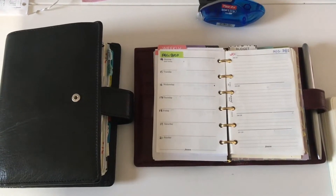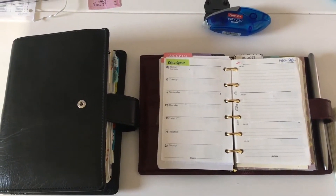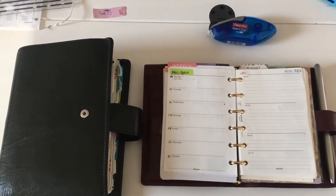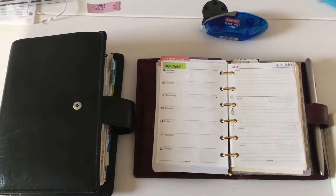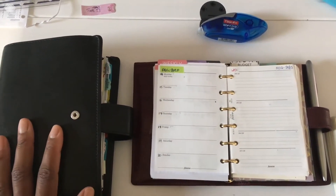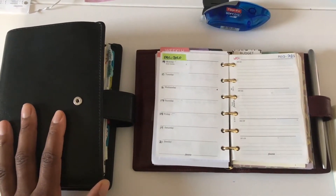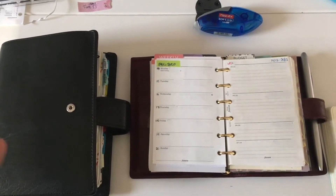Hi planner friends! I've just come here to do a quick video whilst there is light and the renovations next door are not causing so much noise. It's been a while — it's been a crazy year as we all know — but I wanted to hop on and do a quick video because it's that time of the year where everyone is getting ready for the new year.